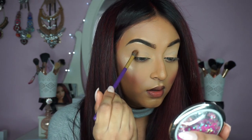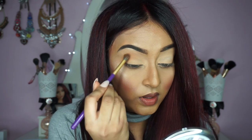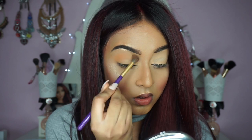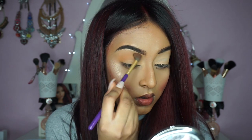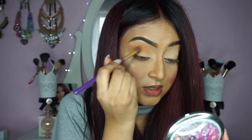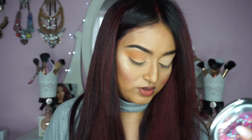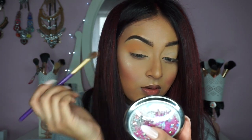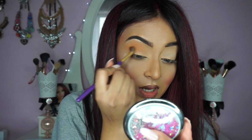So I'm just applying that onto my crease and then just buffing it upwards. The shade is perfect if you have yellow toned skin — a perfect transition shade. See how I'm just adding more colour as I go.